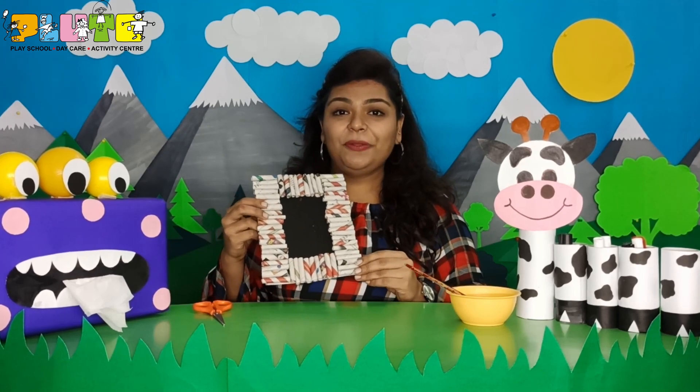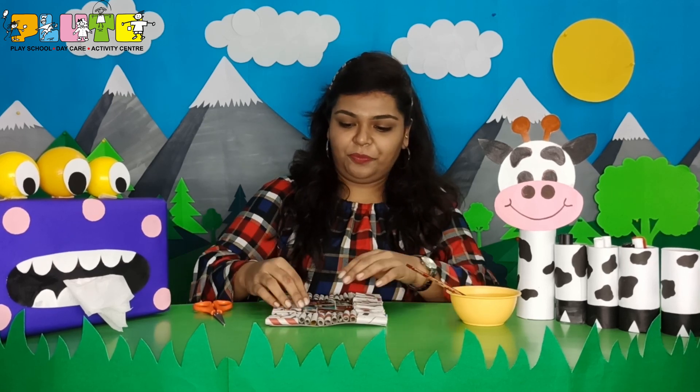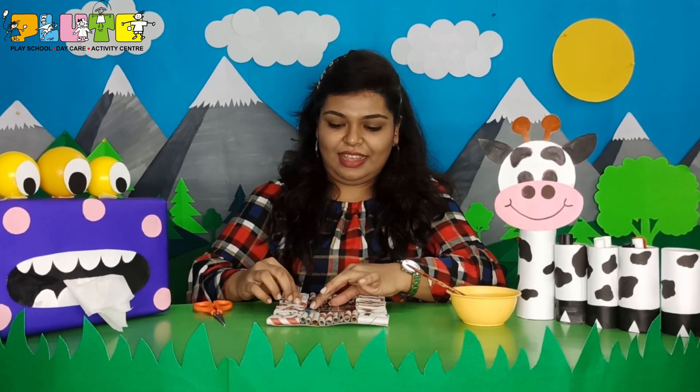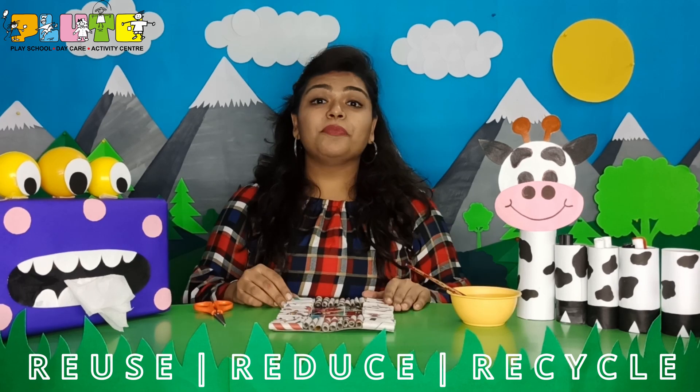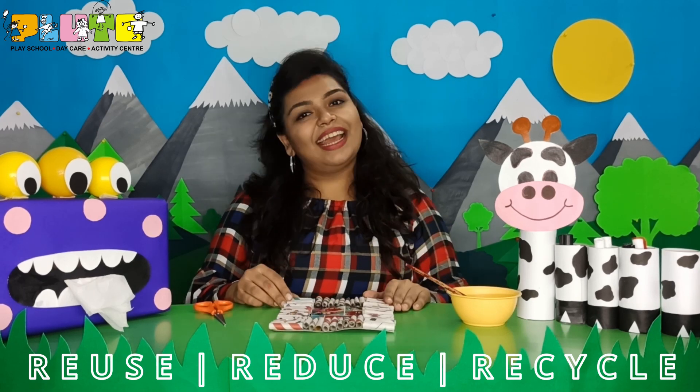Isn't it looking so beautiful? Now I have got a picture which I will stick in this frame. See, I have stuck the picture — our photo frame is ready! The same way, you can also use old newspapers to make this beautiful frame. Children, before throwing out anything, re-think to reuse. Thank you.